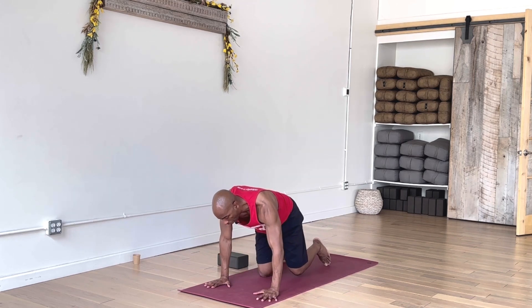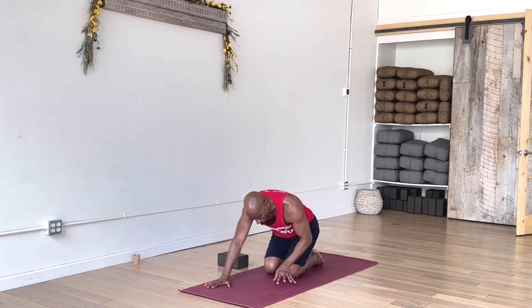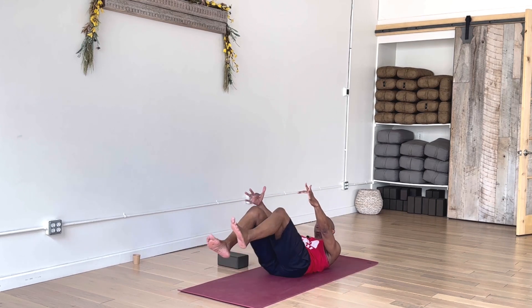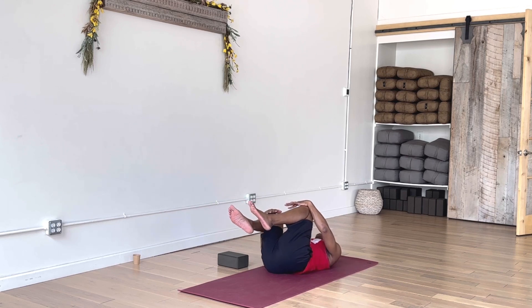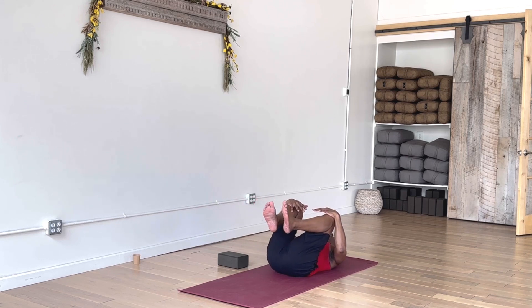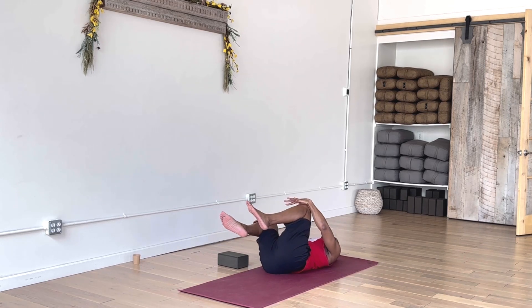After a couple breaths in down dog, simply set your knees onto the floor. Sit back briefly in hero pose. Then off to the side, off the heels, so you can swing your legs out front. You might need to scoot forward so you're sitting in the center of your mat with space behind you. Roll down onto your back, you might draw your knees into your body for a little rocking sensation. Any movement that comes naturally to you.